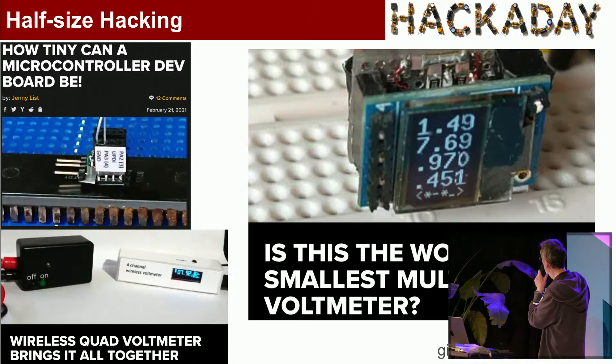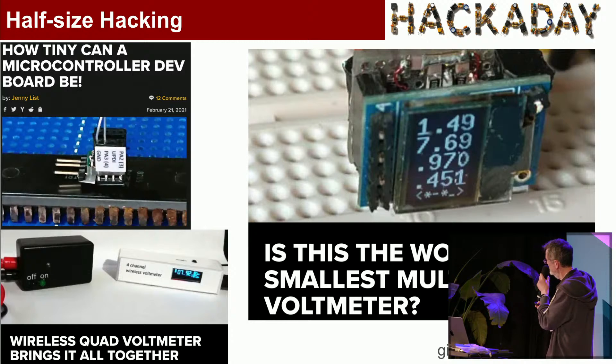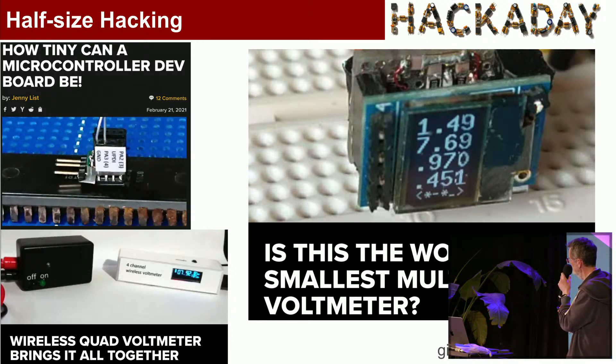When I discovered these 0.05-inch matrix boards, I became obsessed with how small, how minimal I could make everything. This is the first thing I did with these half-pitch matrix boards — it's got an ATtiny402. It's actually too small to be useful, but when does that ever stop us making anything?